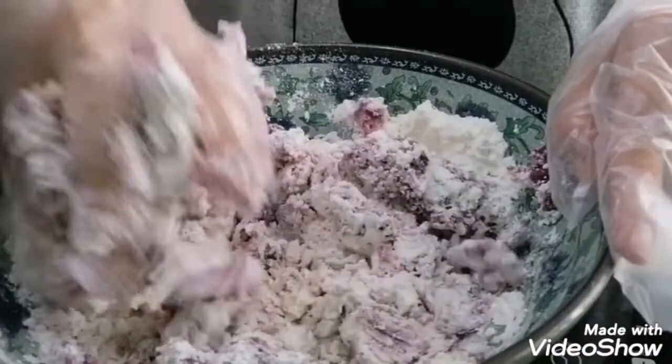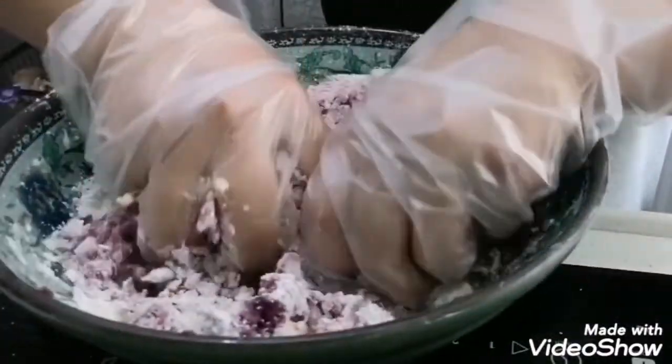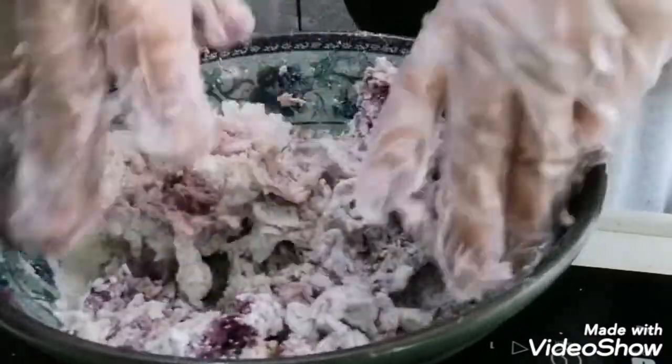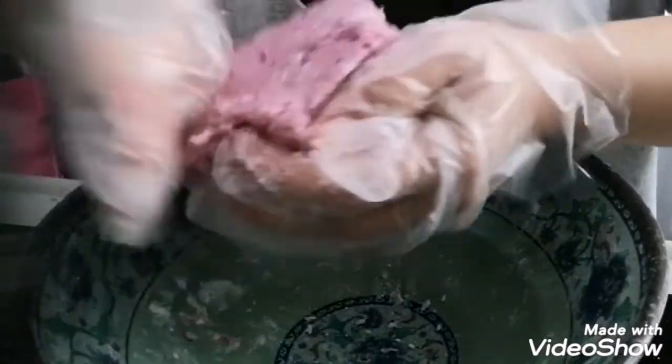Ayan na sya. Kinumot-kumot ko na. Sa inyo na yan kung gagamit kayo ng gloves. Basta, make sure na naghugas kayo ng kamay. Gaganyan din sya hanggang sa maging dough.